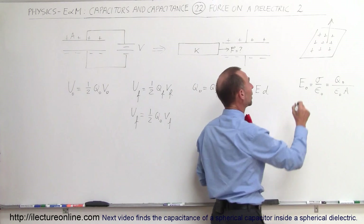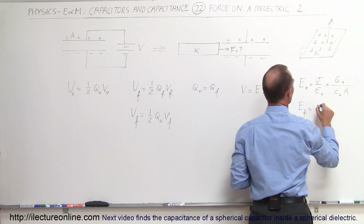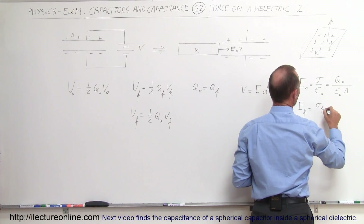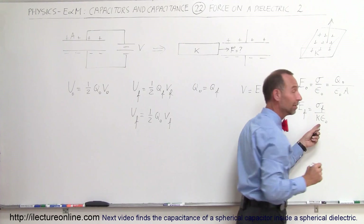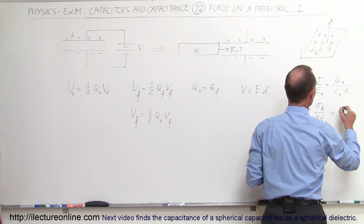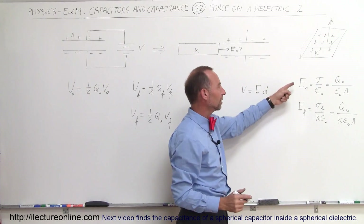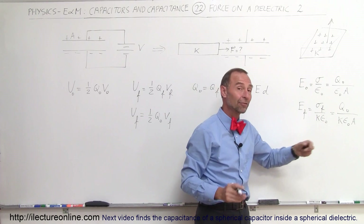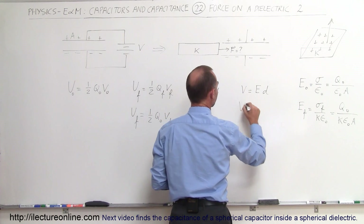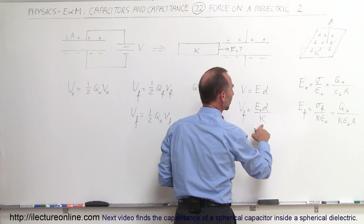Now, if you put a dielectric in there with dielectric constant K, what would happen? The final electric field E-final will be equal to sigma-final — that's the charge density — divided by K times epsilon-naught. And since we didn't change the charge because the capacitor was disconnected, it will be Q-initial divided by K times epsilon-naught times A.